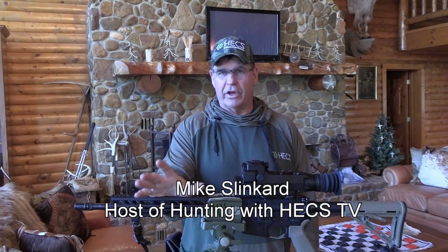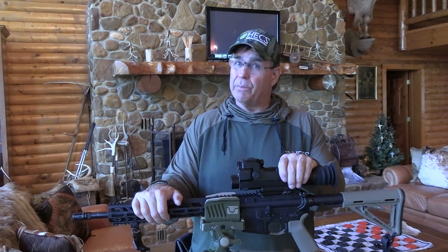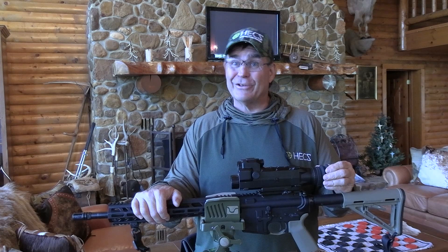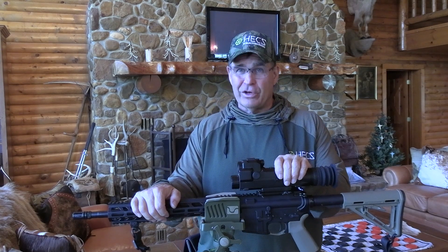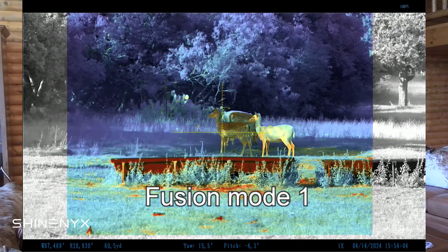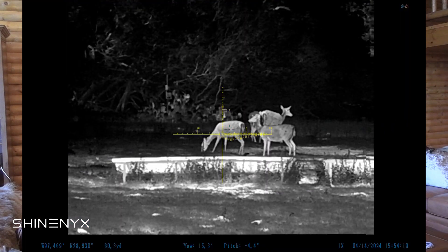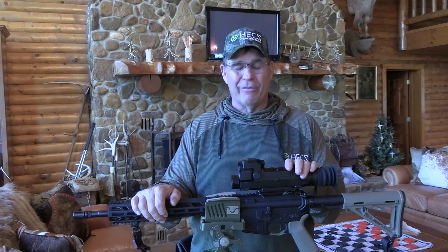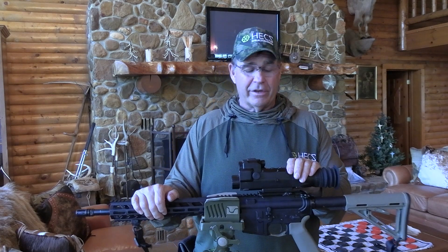I want to introduce you to one of the coolest things that's come along in a long time as far as optics are concerned, particularly night optics. What you're looking at here is a brand new night vision — we call it a fusion scope — brand new on the market and very unique. It has both night vision and thermal capability at the same time, simultaneously, in two different modes. It also has a mode for straight night vision and straight thermal as well, but once you see this fusion, you never want to go to those. This scope has very unique capability.